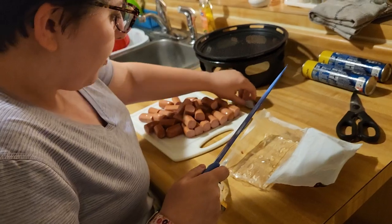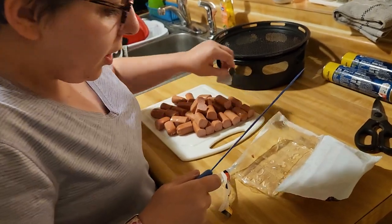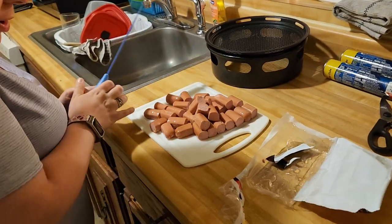I got 32 out of them because I cut them a little smaller than you normally need, because I want to make mini ones.